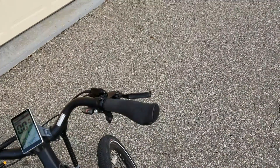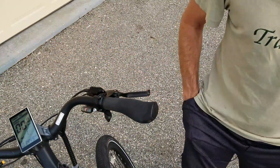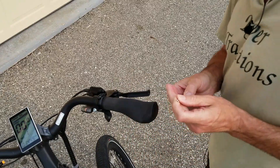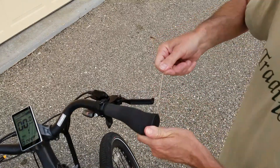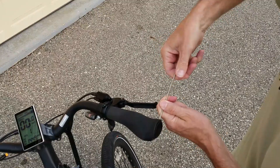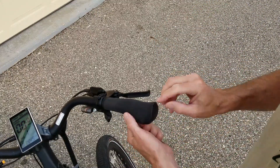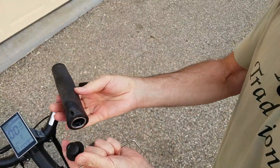Let's take off our grip. Usually you're going to need either a two-and-a-half or a three-millimeter hex to remove it. Out here on the end it's a two-and-a-half. Lots of times the end cap will come off with the tube and the grip — I'm lucky with this one.